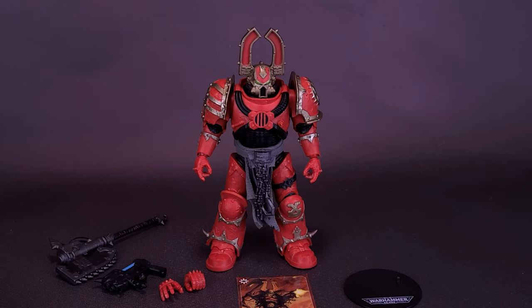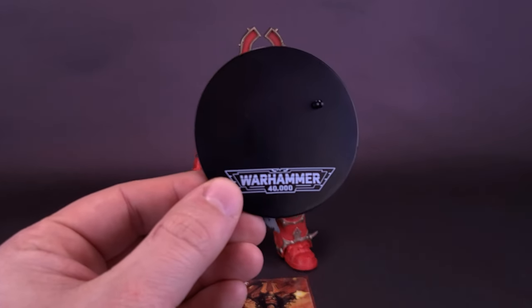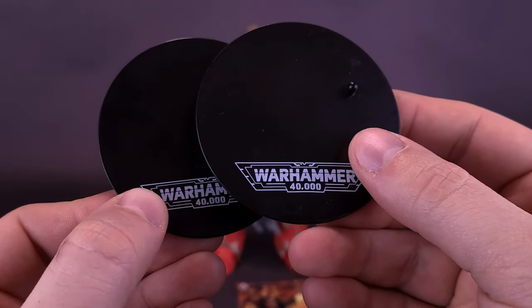Trading card, display stand, interchangeable hands, as well as the plasma pistol and chain axe are all the things that get packed along with the Khorne Berserker. Backtracking a bit — first, the figure comes included with a display stand. Looking at it, it'd be hard-pressed to see any difference between this one and the one that we get with all the other Warhammer 40,000 figures.